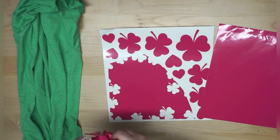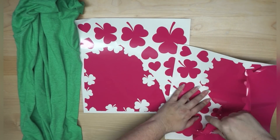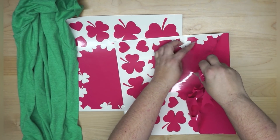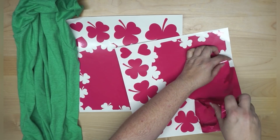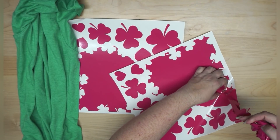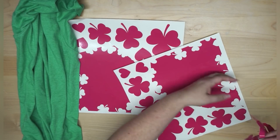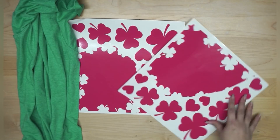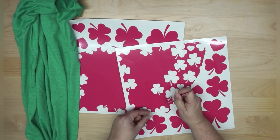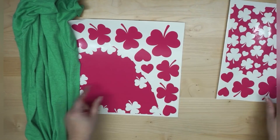So that was just one pull, and then I'll go in and peel out the inside pieces. You don't have to weed this all at one time. I use one hand and arm to hold my sheet down and just keep pulling. Notice I'm pulling up — not back, not to the side — and that keeps my design from coming down and sticking on the rest of my vinyl.